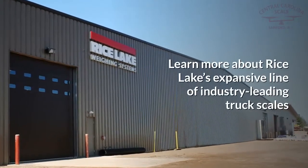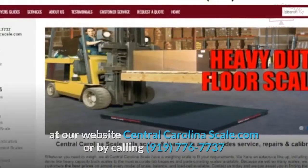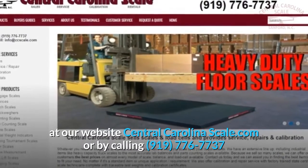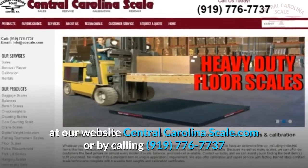Learn more about Rice Lake's expansive line of industry-leading truck scales at our website centralcarolinascale.com or by calling 919-776-7737.